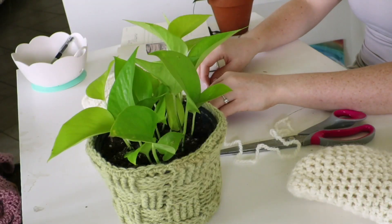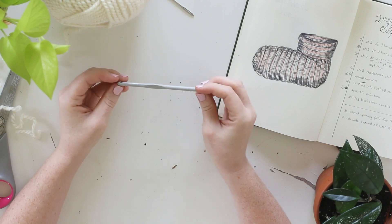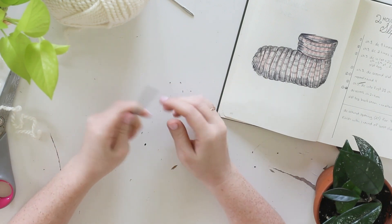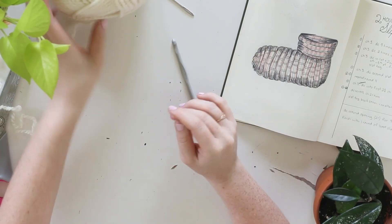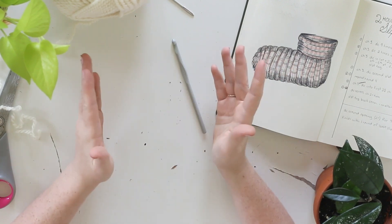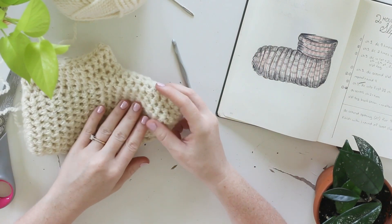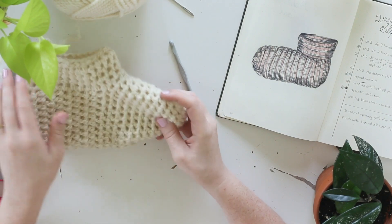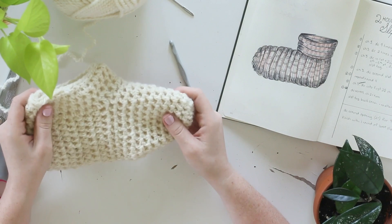First things first, you're going to need a crochet hook. I am starting with a 5.5 millimeter Red Heart crochet hook — it's just an aluminum hook. You could use five millimeters, you could use six millimeters, anywhere in that sort of range. I am doing rather tight stitches and a little bit of a modified double crochet stitch, so you can play around with it. It's really easy to modify.